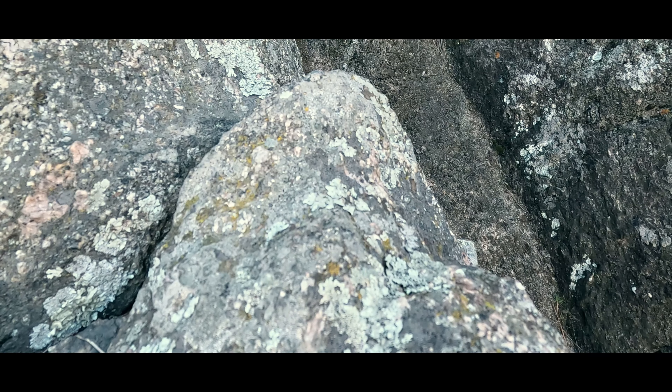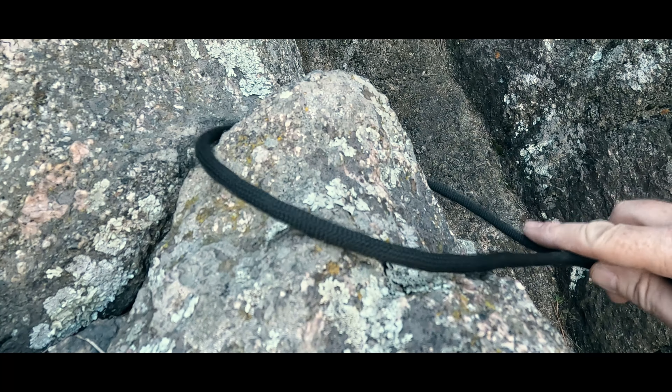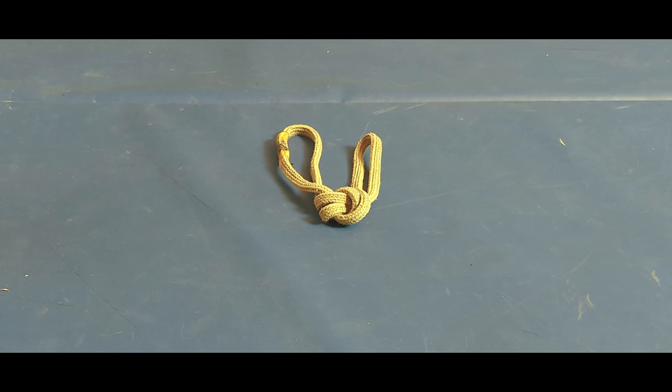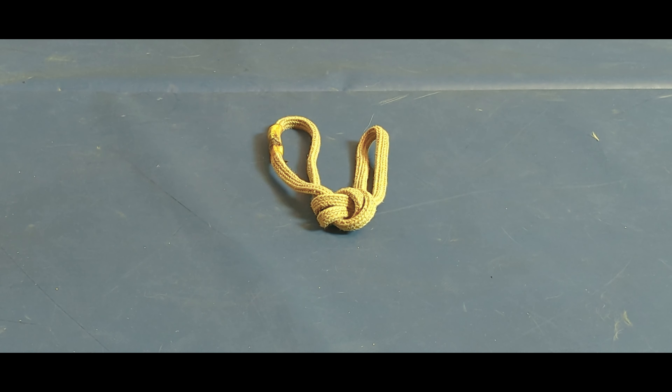Speaking of stiff material, I've also added in Edelrid's aramid cord, which I use for both certain rappel extensions and for reachy placements on natural features. Again, that ease to untie and the exceptional abrasion resistance both come into play.